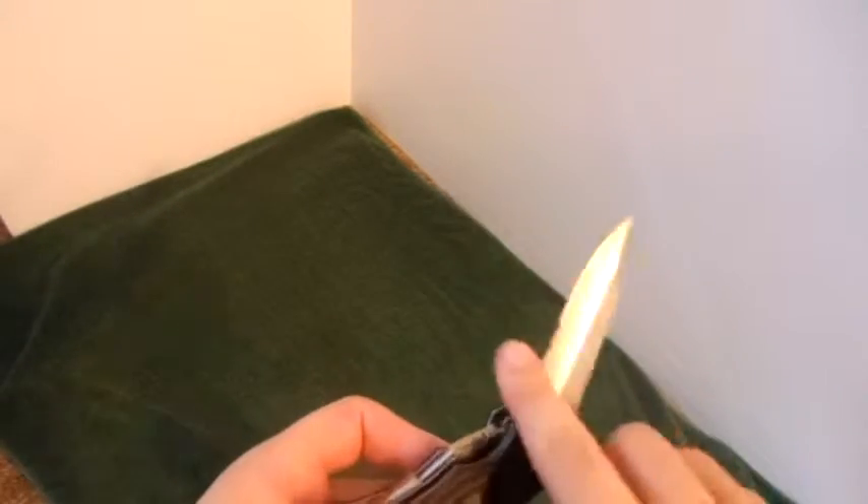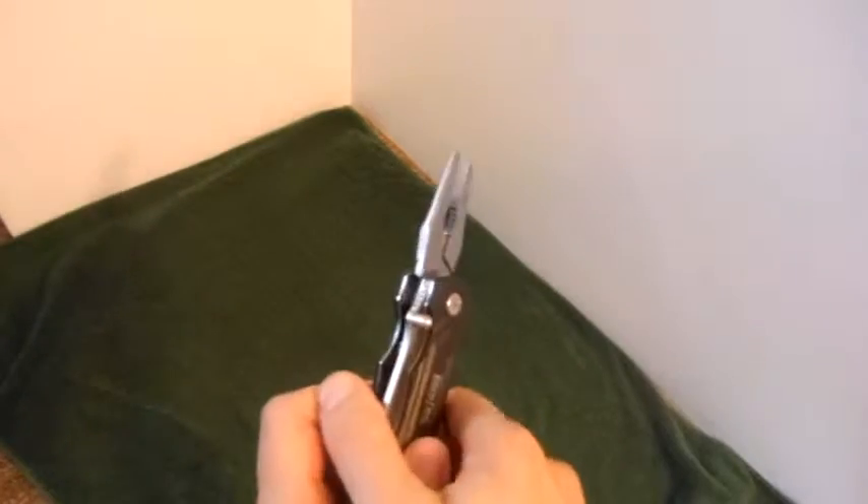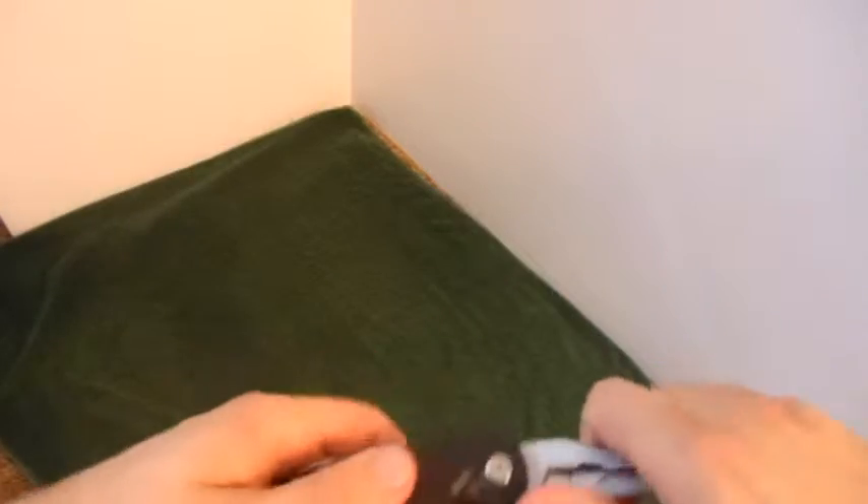You get your normal knife blade with a serrated edge. You also have a pair of pliers that pull out, very nice as well.